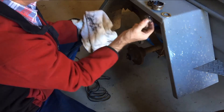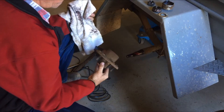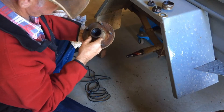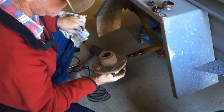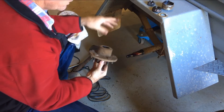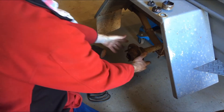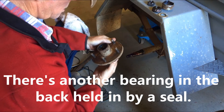Here's the first part of the bearing — doesn't look damaged — and the hub will come off. It's all full of grease in there. The bearing doesn't look destroyed and the grease still looks pretty good. I changed the grease on these about six or seven years ago and it still doesn't look too bad, so I might just pack some more in there. Don't want any crud to fall in there.